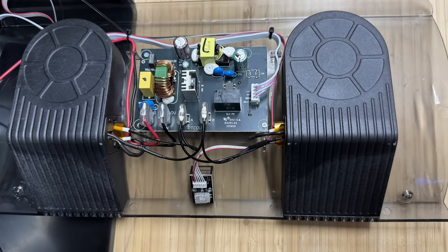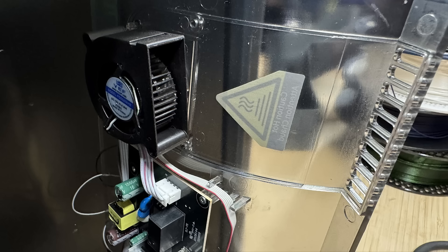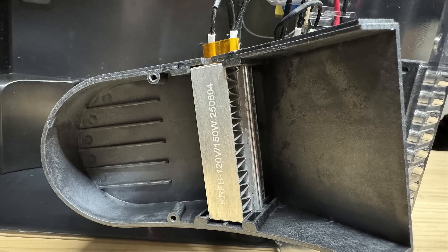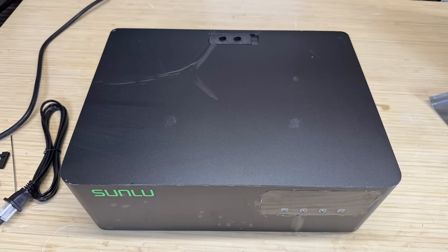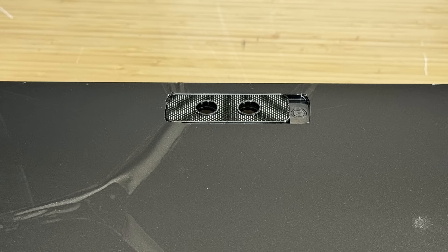It has a PCB in the middle, which is connected to a temperature and humidity sensor in the center. There are two ceramic heaters with fans on both sides. Inside each fan cover, you'll see a blower fan, and each one circulates the air and blows through the heater to warm up the unit. On top of the unit, there are two holes. You may want to open them to let the moisture escape.